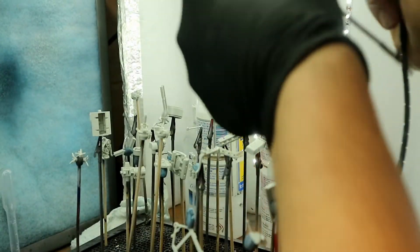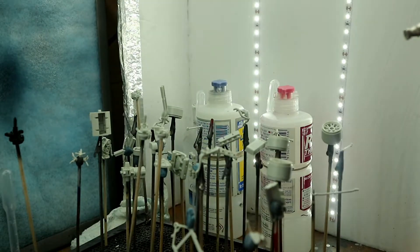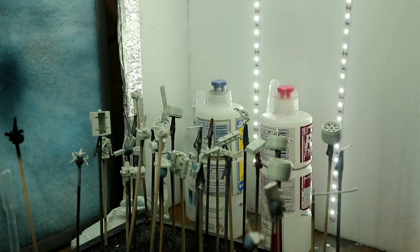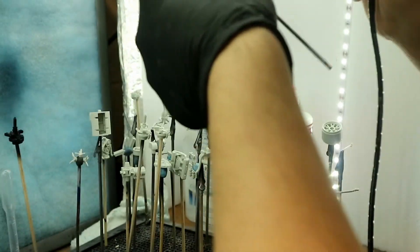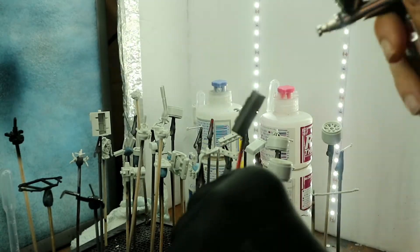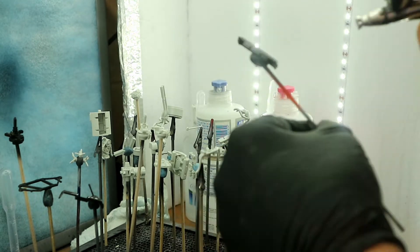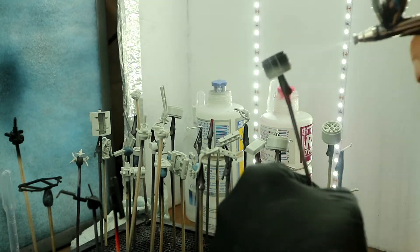First we started out with Mr. Surfacer 1500 black. Just simple operations with primer - you coat it and let it dry, nothing too major. There were a lot of parts so it took a long time. When you're doing a model, anything you can paint at the same time, you do. This was all the metallic pieces - just priming them up and getting them ready for their respective colors.